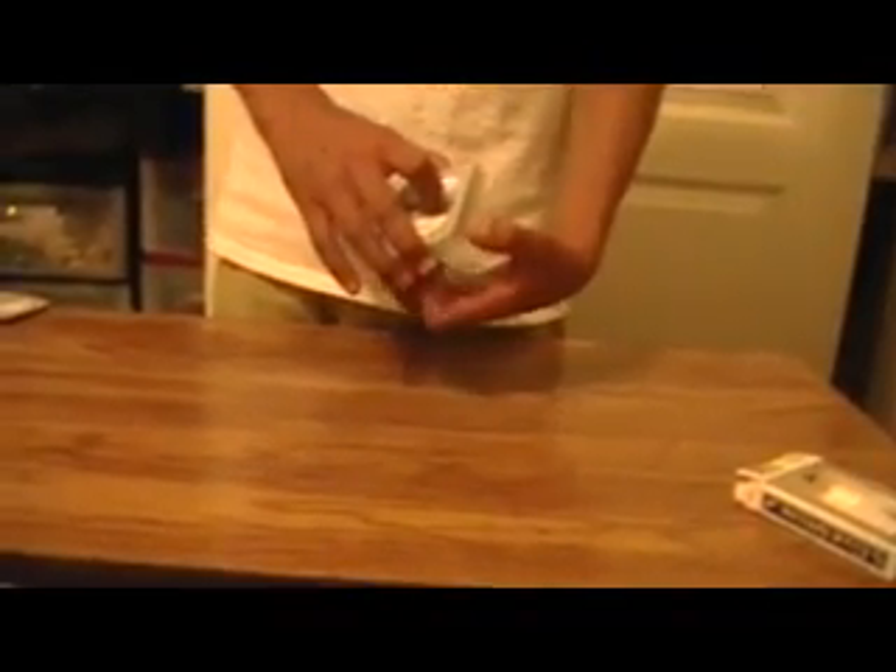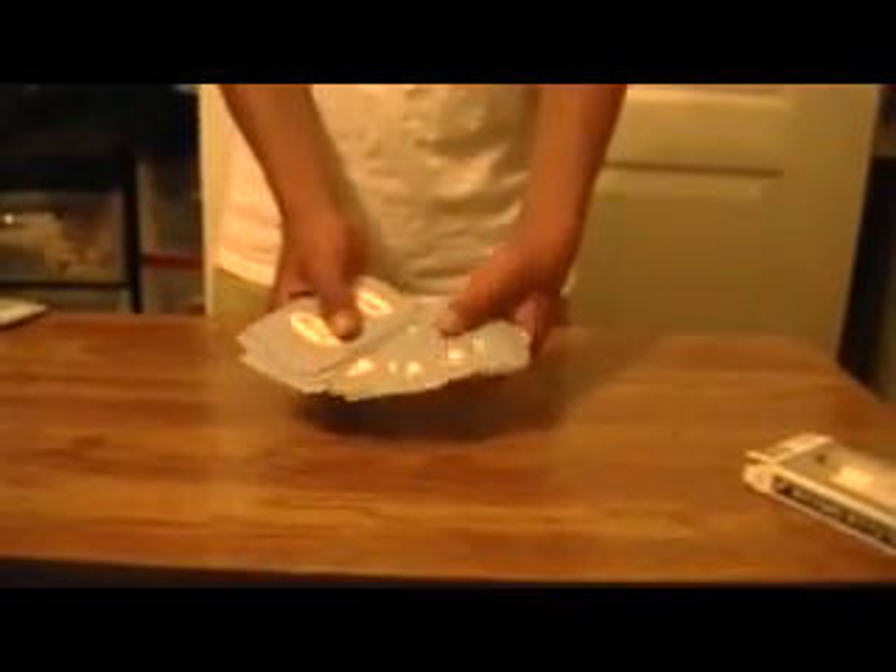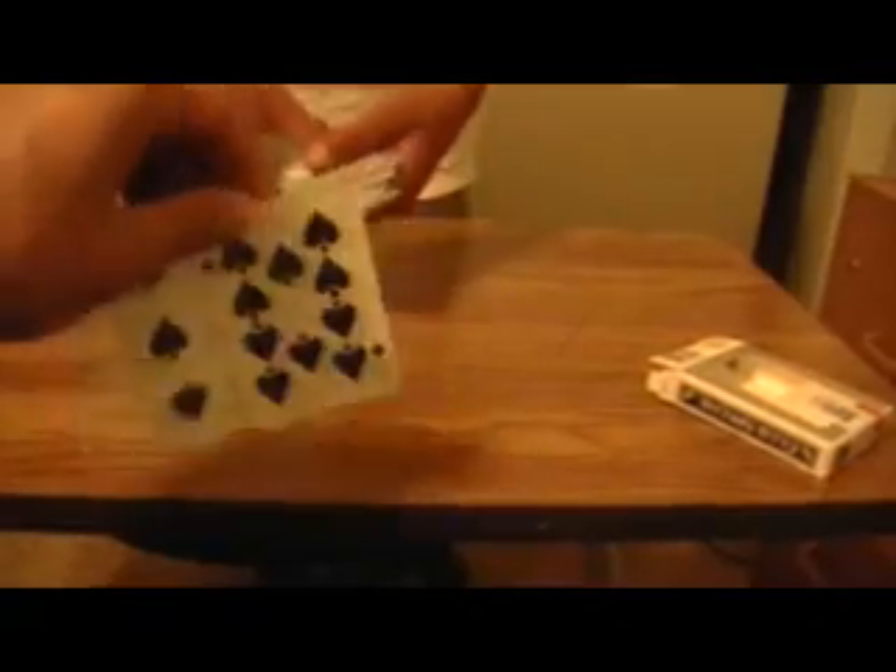Hey, what's up, YouTube? This is Life is Good — [flubbed intro, profanity] — Hey, what's up, YouTube? This is Life is Good 9947. And today, I'll be showing you a trick called the clock routine. Now I'm just gonna shuffle the cards and tell them to stop whenever. All right, stop. Why did you just grab two cards? You stupid [expletive] idiot.